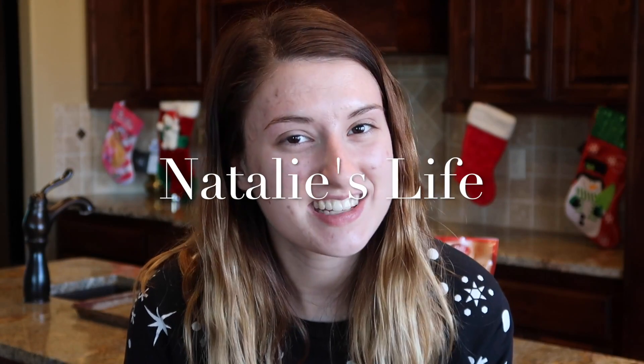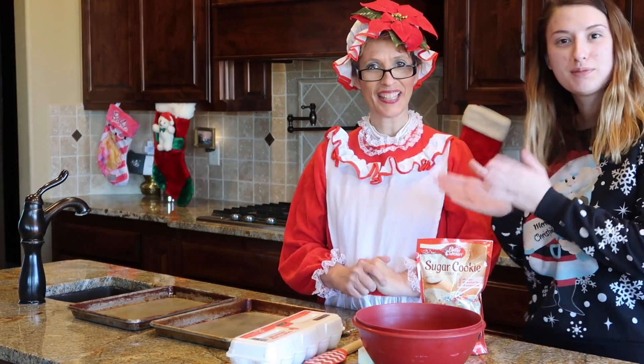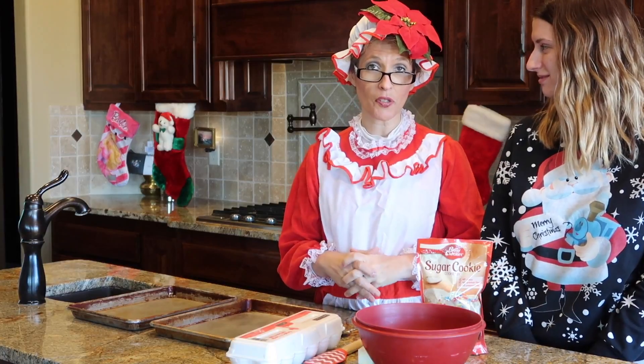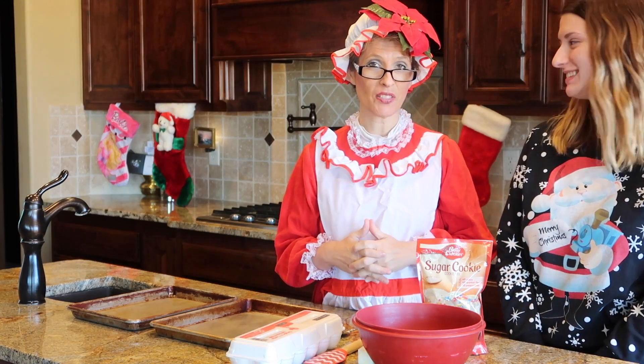Hey guys, welcome back to Natalie's Life! Today there is a very special guest. Unfortunately Mrs. Claus couldn't make it - you know, duty calls with Christmas coming up very soon. But on a positive note, her cousin Clara has come today to do something very fun with us. Here she is - this is Clara Claus from the North Pole! Christmas is just a few days away and Mrs. Claus is very busy.